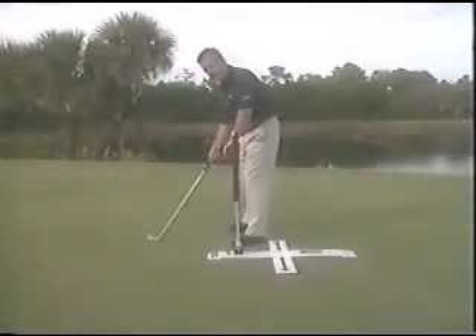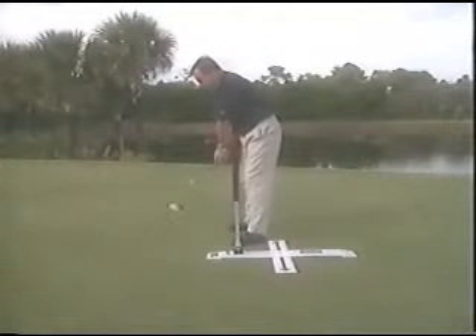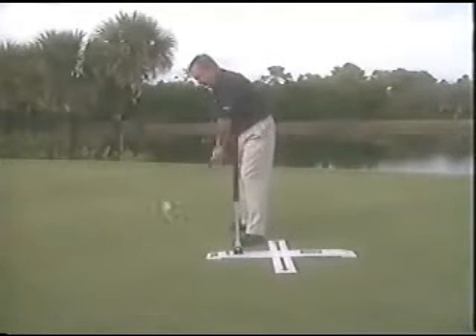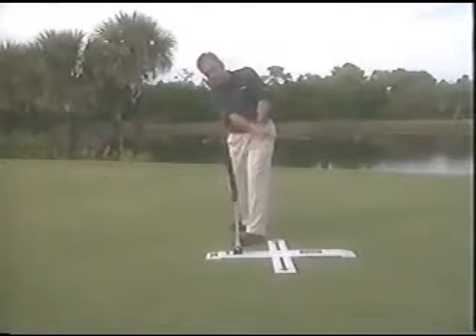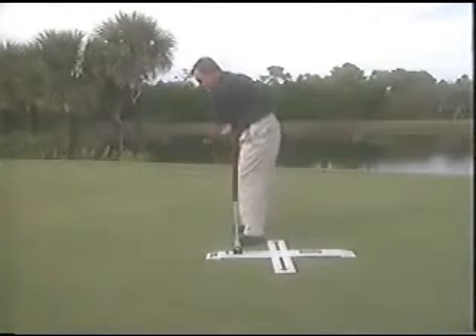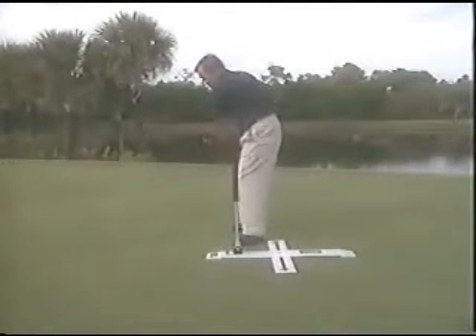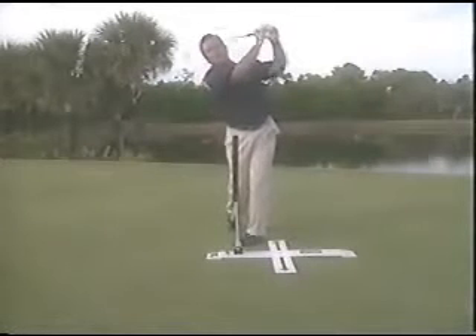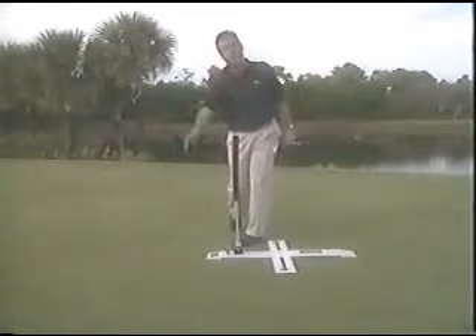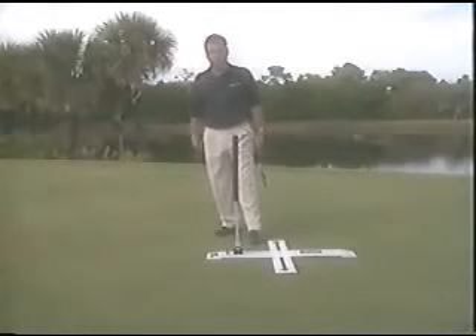Another anti-slice downswing — actually a post-impact exercise — is for when you're still swinging the club to the left too quickly through the ball. You can see my hands are to the left, and you don't want that. You want to extend and get the hand line going out more to the target so you're not cutting across the golf ball. Allow the hands to extend and go into your finish and you'll penetrate the golf ball, flight it more through the wind, and help draw it.